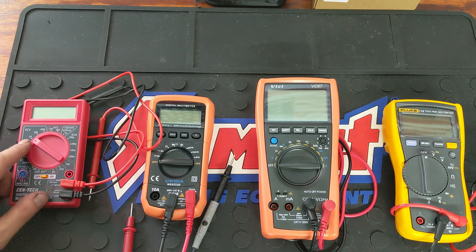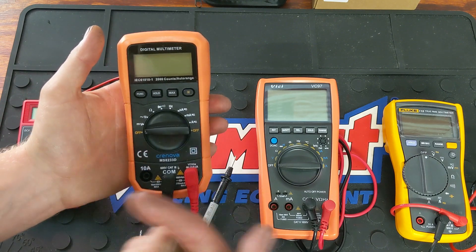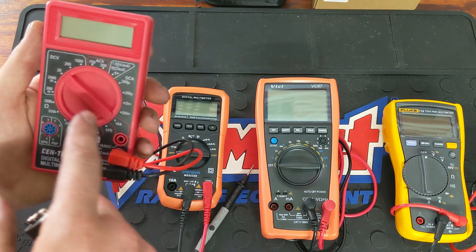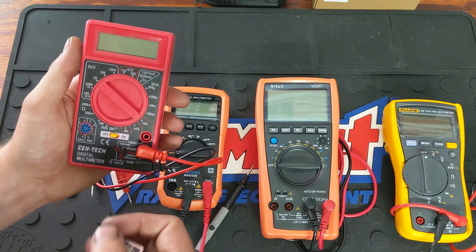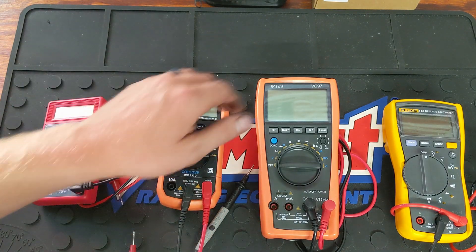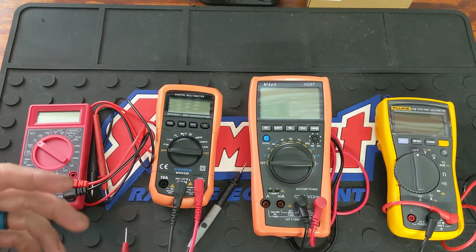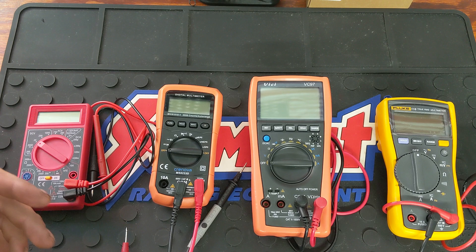On the Harbor Freight one you're not going to have an auto range, whereas all the other ones have auto range. You set it to volts and it will narrow it down to an accurate range. With the Harbor Freight, you have to select whether you're measuring something up to 20 volts, up to 200 volts, or up to 1000 volts. If it's under 20 you select 20 to get a more accurate reading; if it's around 100 volts you'd select 200. The auto-range meters automatically condense it down and give you a more accurate reading.